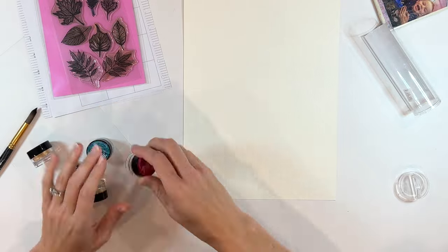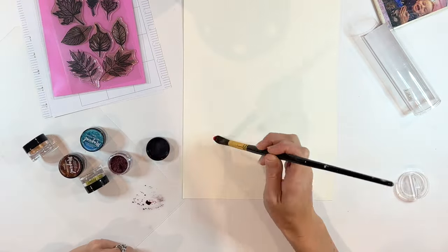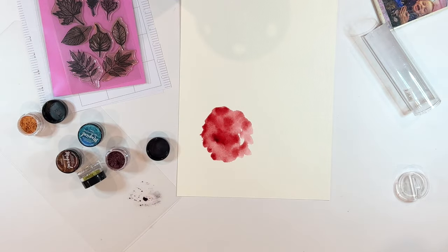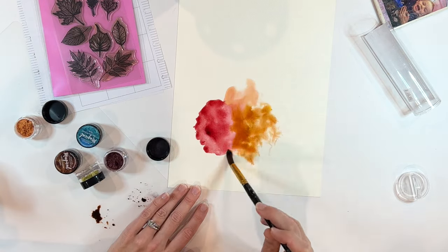First up is Nikki's spread and she requested a watercolor themed spread. And instead of watercolors, I ended up using these Lindy's Magicals, which are pigment powders that you can turn into watercolor. What I'm doing right now is spraying down a piece of watercolor paper, kind of playing with some of the pigments, mixing them in.